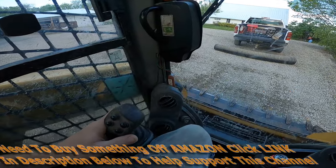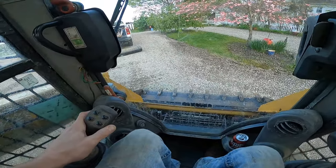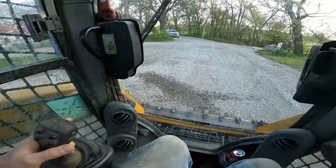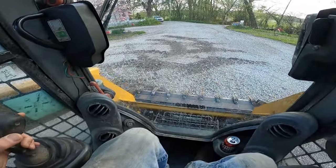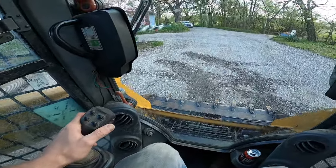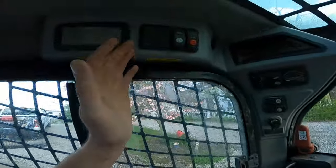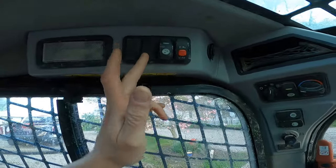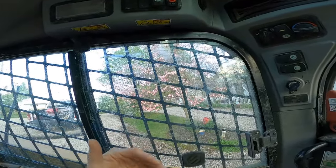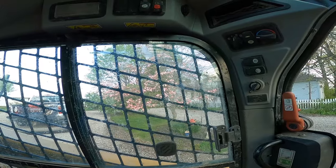We'll go ahead and start up the machine and just let me get turned around real quick. Basically what we're going to do is just fix these tracks that I've made from turning around — that's kind of a good little example to show you guys how to put it into float mode. So what you're going to want to do is come up here to this switch, and this will be the same on any Cat skid steer.